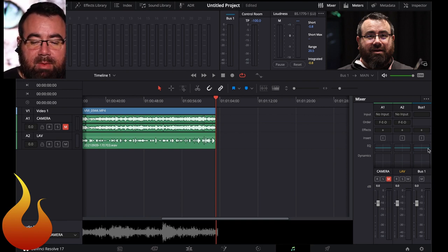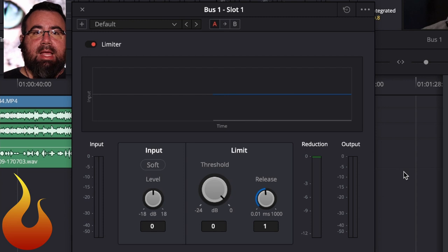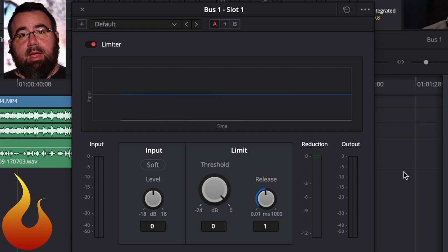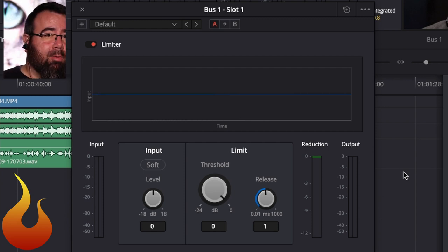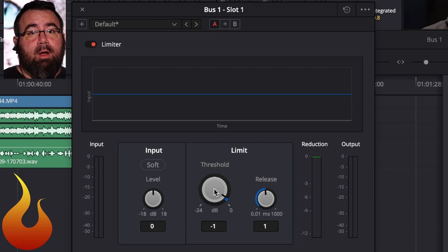To do that, I'm going to go to my Bus One, click the effects button up here, go down to Dynamics, Fairlight, and then Limiter. If you've seen any of my videos on limiting in an X32, XR18, or OBS — same exact concept as all those other three videos. You've got your threshold here. We're going to set this to negative one, meaning that we have one dB of headroom before we could possibly hit digital peak — so that's like a protective layer of one dB.